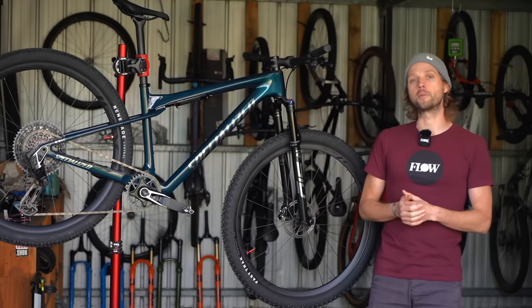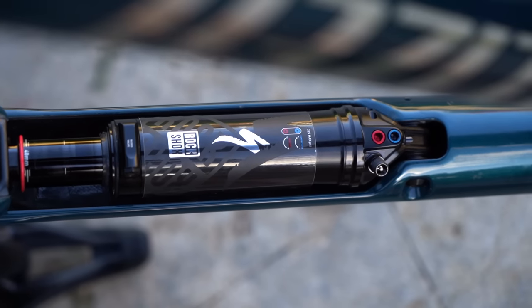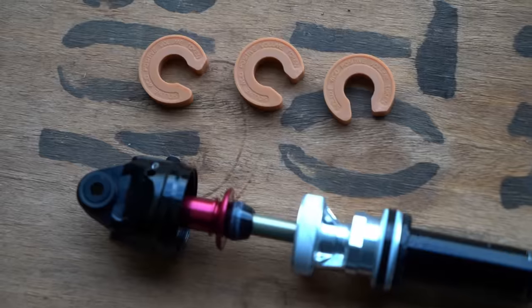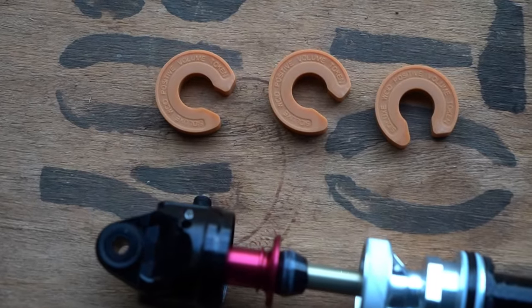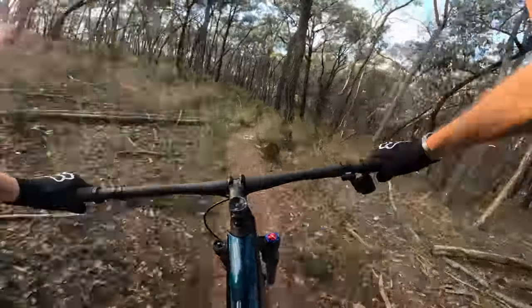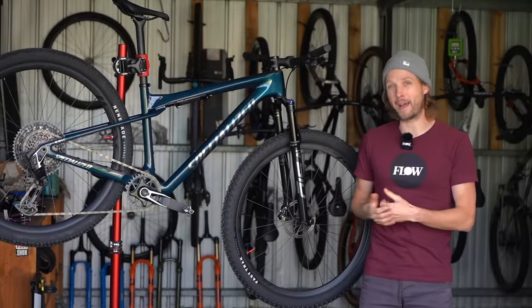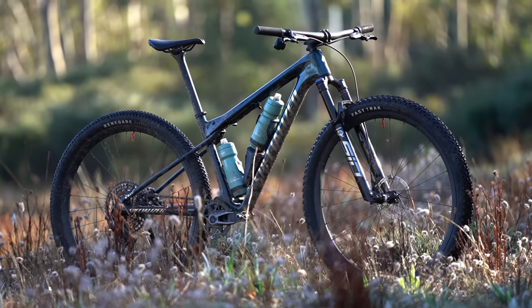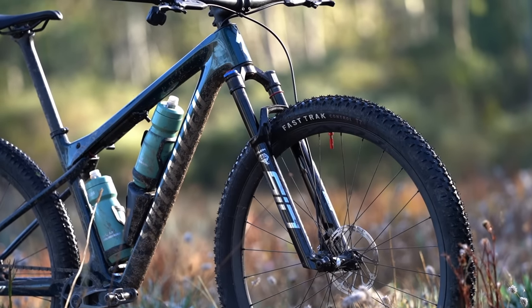There are some avenues to explore to increase the versatility of this bike. The shock comes from the factory without any volume spacers, but there's room to fit up to three inside the air can to increase bottom-out support. I'd be curious to add a couple of spacers and run sag around 20-25% to see if I could get a plusher ride quality out of the back end. I'd also love to add a dropper post, and I'd be interested in trying it with a 120mm fork since the frame is rated for it.